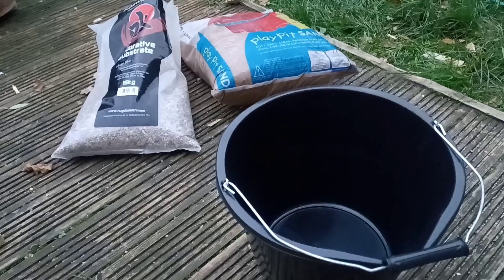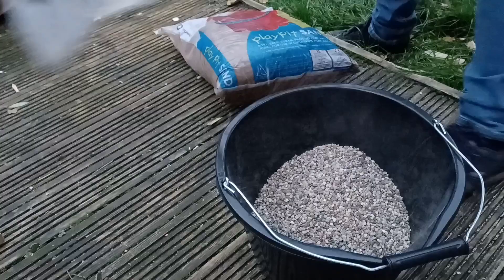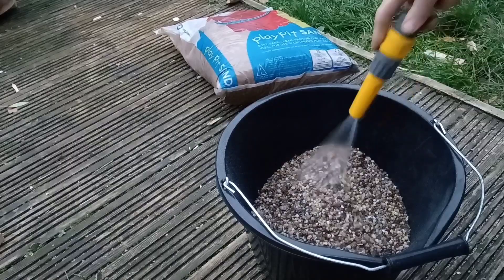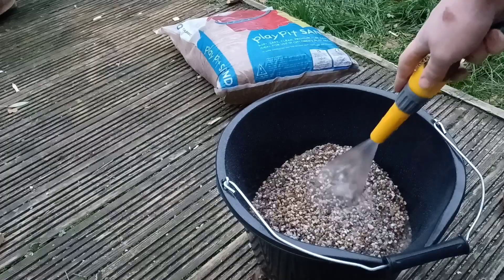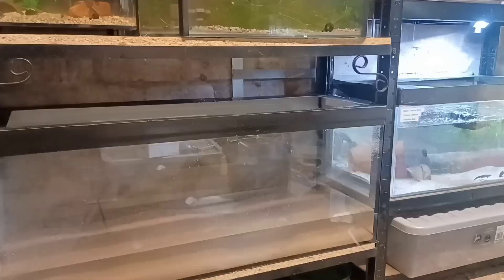Now I'm outside preparing my substrate, using a mixture of two things. Firstly, Aquarium Gravel by Hugo Komishi — the same make as the tank — which I got from the same aquatic store. I prepare the gravel simply by washing it out with water from a hose outside. There's not a great deal of dust in it, so it only takes a couple of minutes. I then prepare the sand, which is children's play pit sand — this particular brand is Tarmac — washed in the same way.